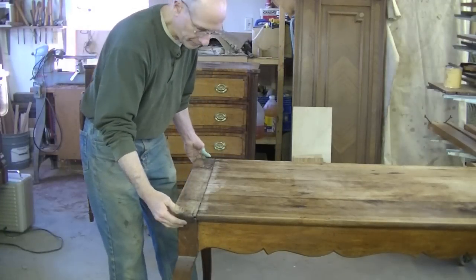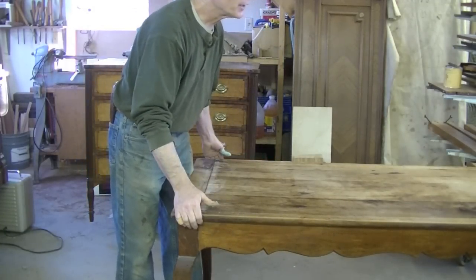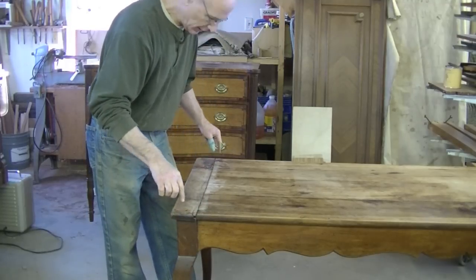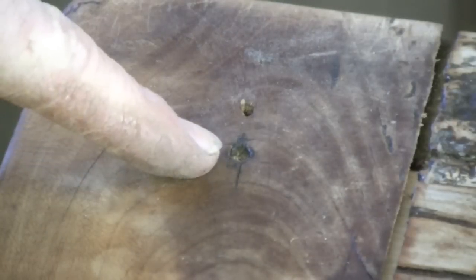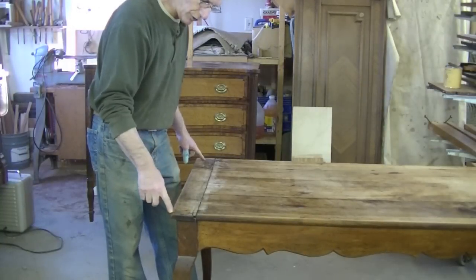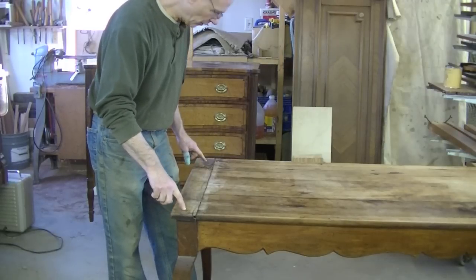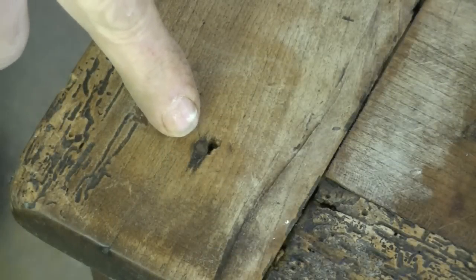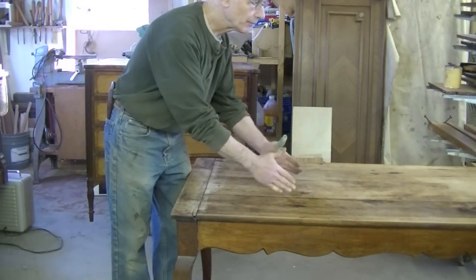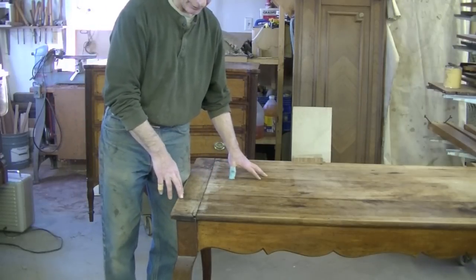I've got the top back on the base here. I've been wondering all along how I was going to attach this top — there's no great way to do it. I got to thinking it originally was nailed down to the legs through the top, and I never thought I would do something like that, but I'm thinking it really makes the most sense. The nail holes are already here. If I nail this top down to these legs, it will be secure. The center can expand and contract as it wants to.